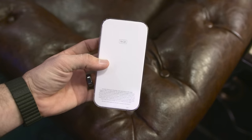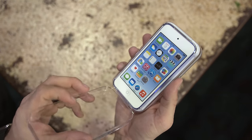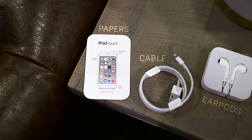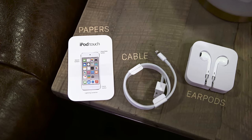The packaging is exactly the same and you won't find much inside, but getting into the box we have the 6th generation iPod Touch front and center. Lifting the paper flap beneath will reveal the included accessories: a quick start guide, two Apple stickers, a USB to lightning cable, and Apple's EarPods.